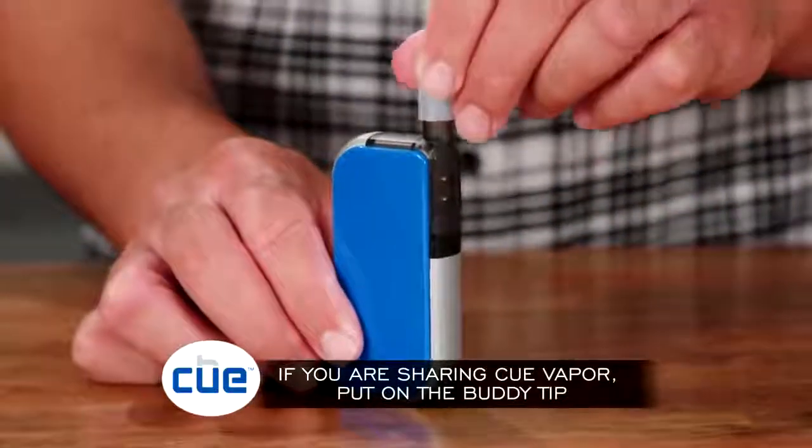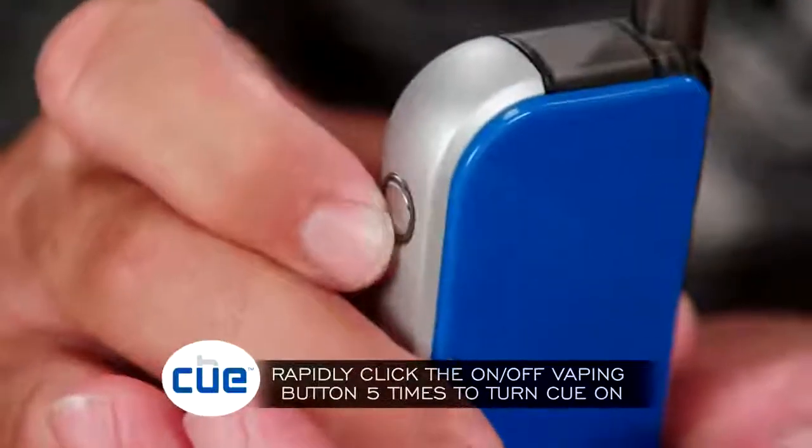If you're sharing Q-Vapor, put on the buddy tip. Rapidly click the on-off vaping button five times to turn Q on. A green light means you're ready to vape.